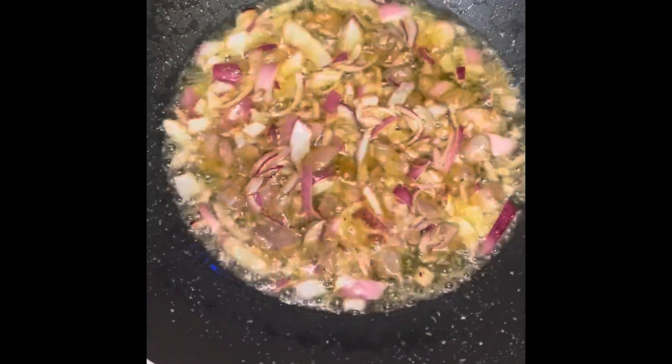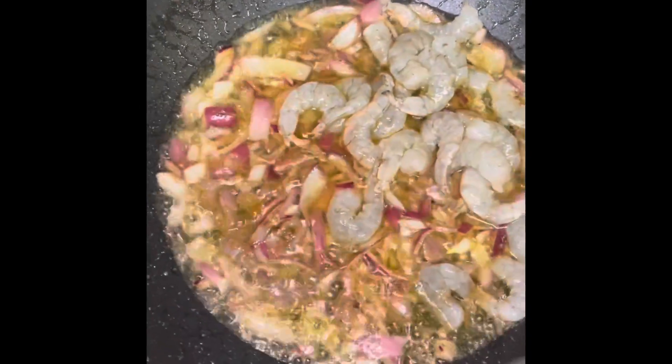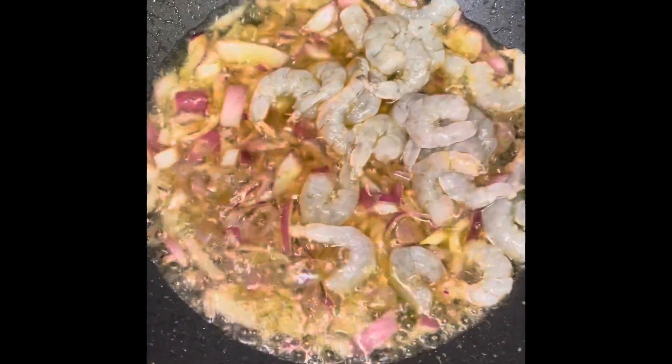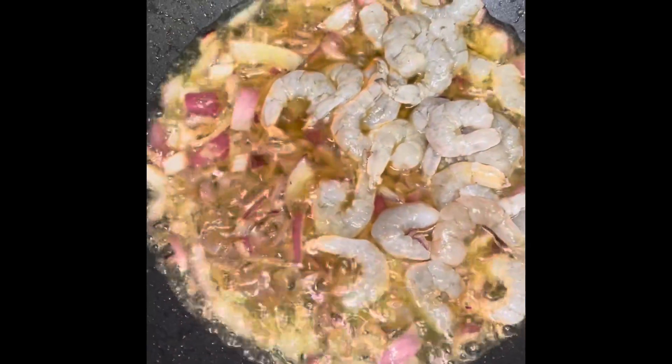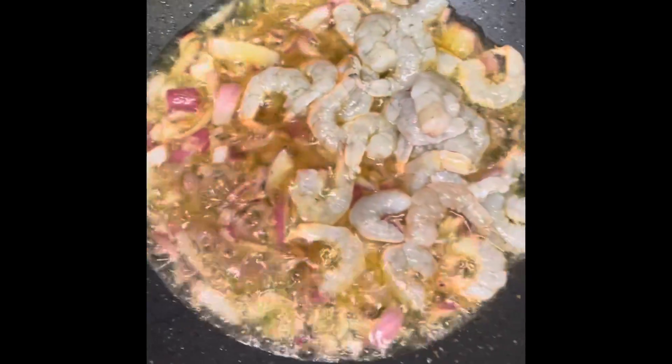After ten to five minutes I'm going to add up the shrimps. Now that I'm adding the shrimps, I'm going to allow it to cook for another two to three minutes, making sure it is properly cooked. Then I'm gonna stir it all together, making sure it's well cooked.